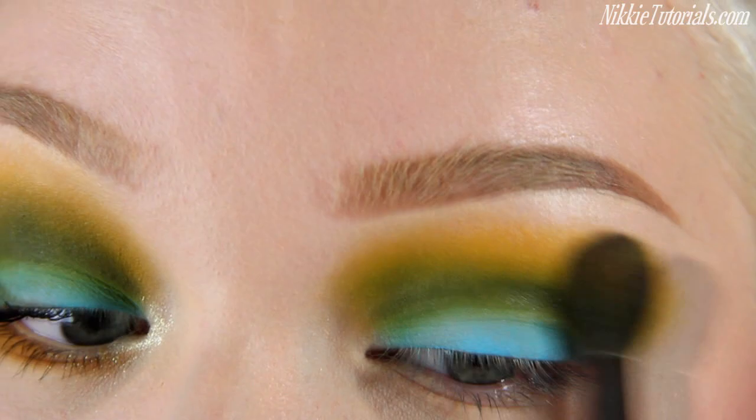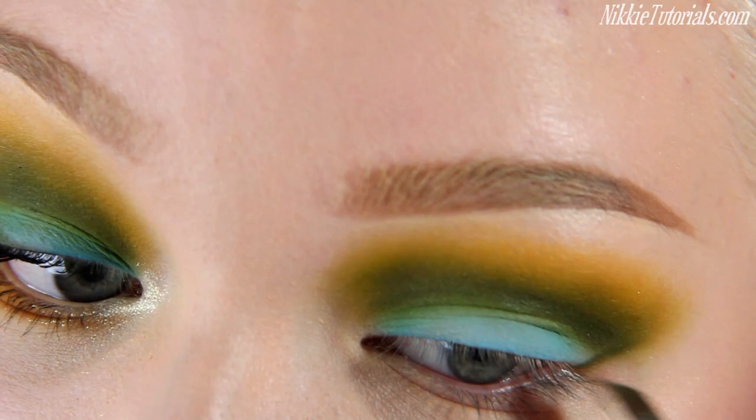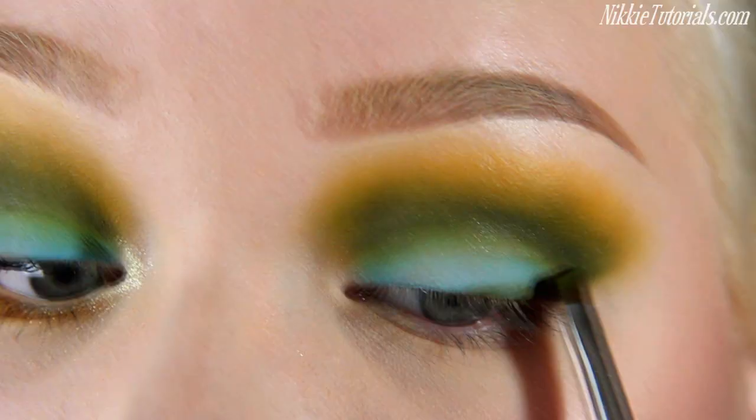Now I'm going to take Velvet Moss — the darker green color — and line this bit right here to make it one big cut crease. Then from that point I'm going to make a wing just to make the eyelashes look a little bit fuller and thicker. And of course you want to blend that out.